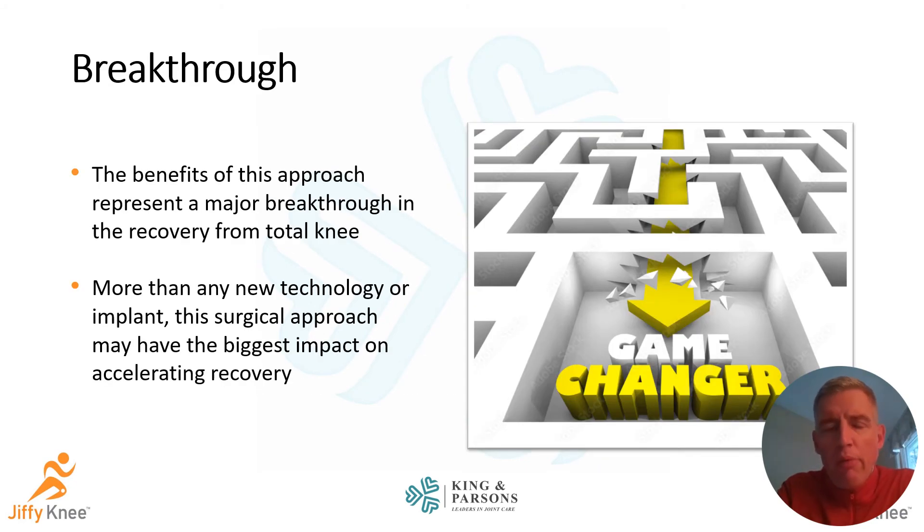For those of us who have been doing knee replacement for 20 years, we've seen a lot of changes, including changes in implant design and technologies such as robotics and navigation systems. Having explored most of those, I can honestly tell you that this is the largest breakthrough in early recovery from knee replacement. The Jiffy Knee approach is absolutely the most game-changing thing I have adopted in my practice as a knee replacement surgeon.